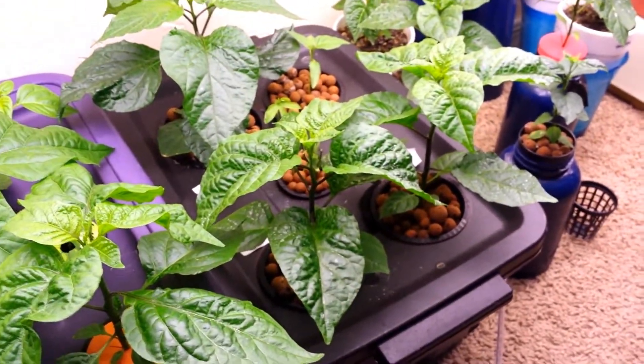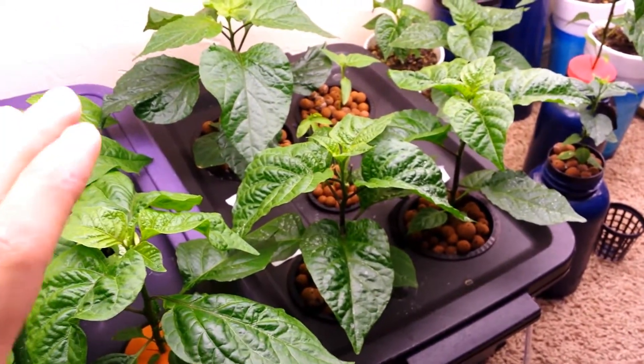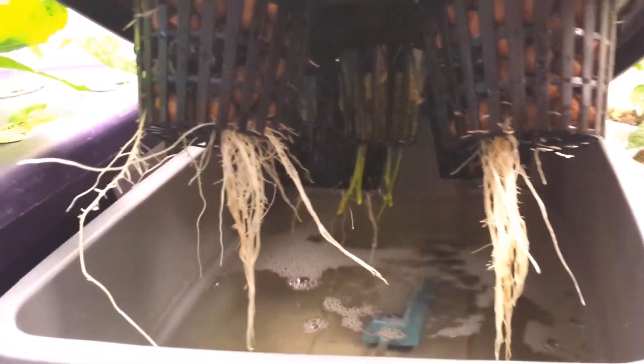I also put the Carolina Reaper peppers right next to it. These guys were about an inch tall when I put them in, and I went on vacation, came back, and these guys have gotten bigger than the ghost pepper in there. I just want to show you the root system of these things — it is absolutely amazing. Look at these things, it's absolutely fascinating.